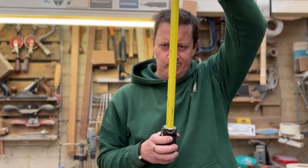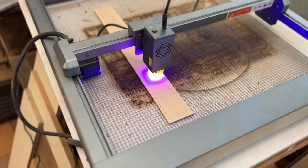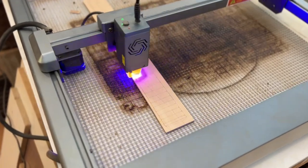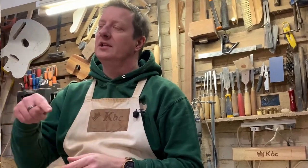Have you ever thought that cutting your own fret slots just looks too tricky? How do you measure where they're supposed to go? Can you use a normal saw? Do you have to use a big machine? Maybe you even need a super accurate laser cutter. Well, here are my top five tips for how to measure out and cut fret slots so you can stop fretting — or start fretting.